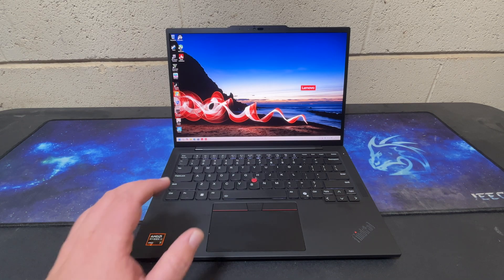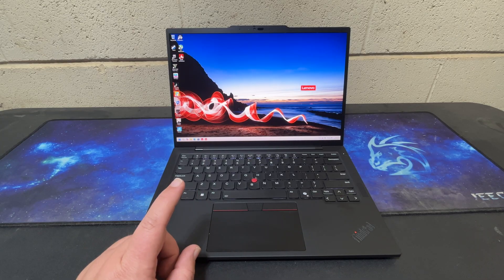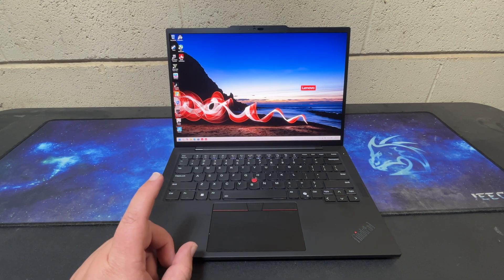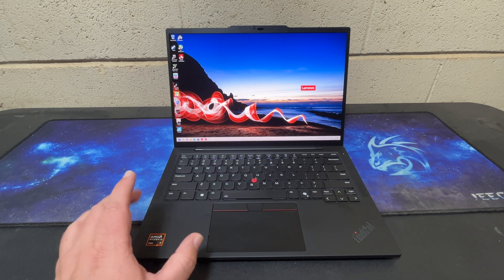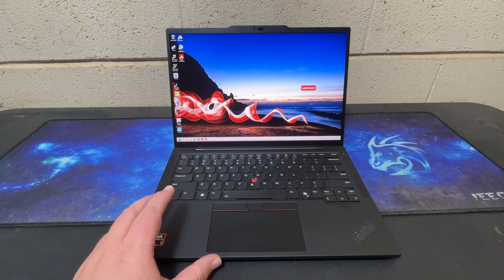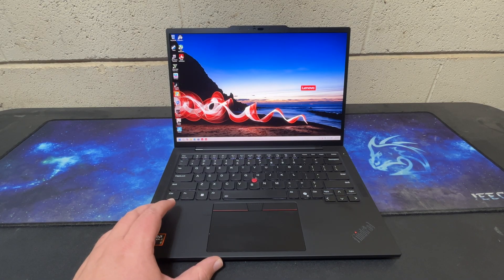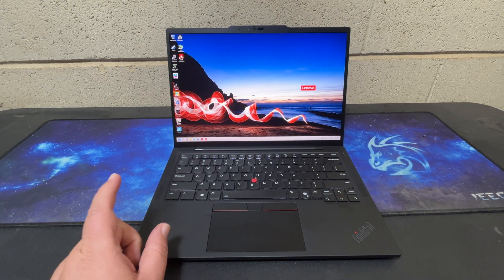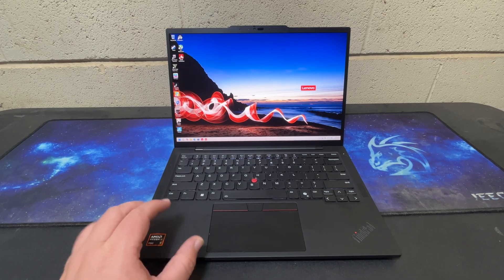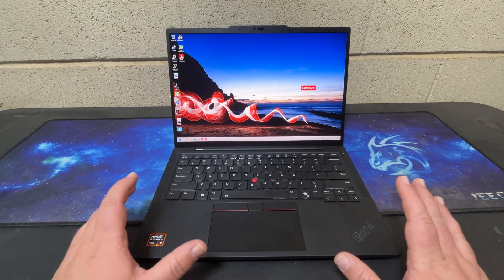We are rocking a Ryzen AI 7 Pro 360 with 32 gigs of RAM, which should be sufficient for anybody using this laptop for at least three to five years. Typically these are going to be set up in an office situation under warranty from Lenovo. Storage is replaceable but I don't think that's something most users of this laptop will worry about — it does have one terabyte of storage.